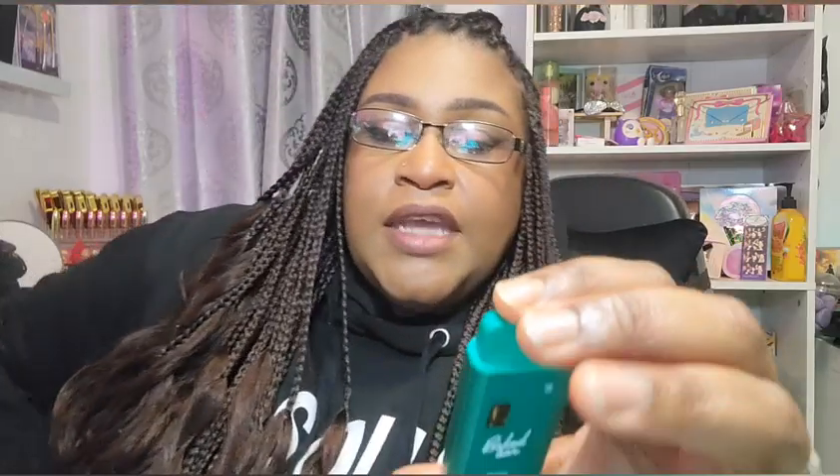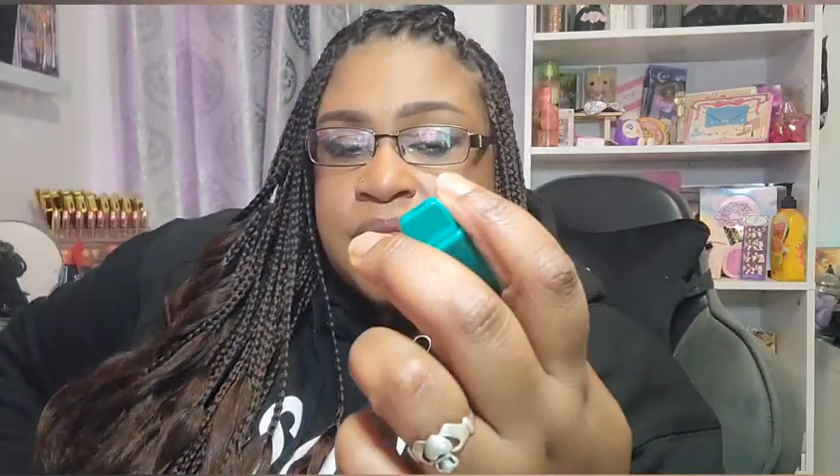Does this have a fruity taste? Not really — it's not super fruity. It's like a light taste. If there was some fruit, I don't know what type of fruit that would be, and there's no fruit indication here. It just says Hawaiian snow cone hybrid. So honestly, I don't really know what the fruit flavor would be.